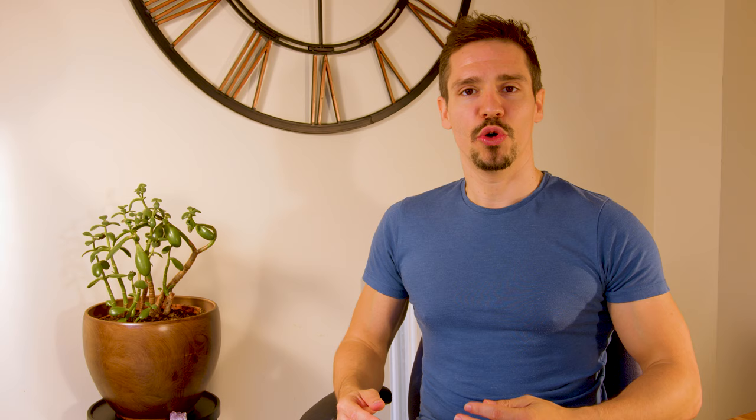This lower body routine only consists of three exercises — three compound moves: the deadlift, the squat, and the Romanian deadlift. The order in which you do these exercises is up to you. Anyone who has done deadlifts and squats on the same day will understand that it's difficult to put your maximum effort into both. For me, when I do deadlifts first my squats don't tend to suffer very much, so I find that works really well. You might decide to alternate from week to week — deadlifts first one week, squats first the next. For this workout video we're going to go in the order I do it, so we're going straight into deadlifts.